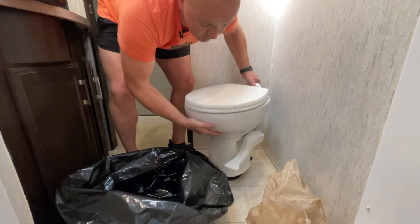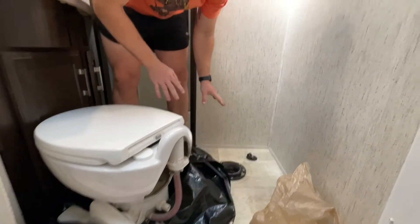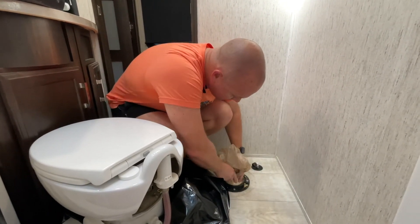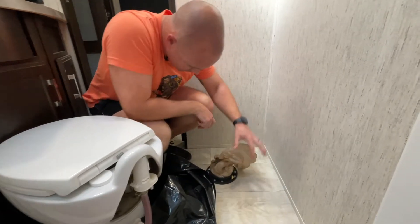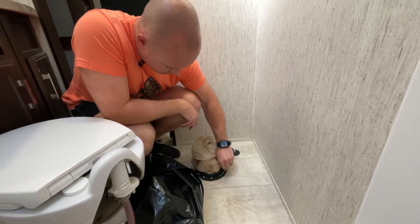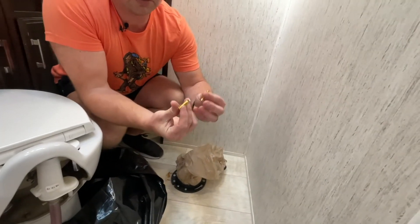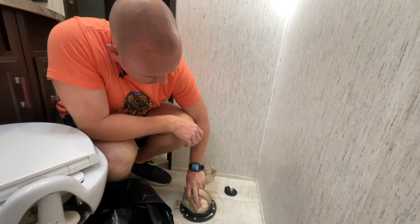We're going to lift up the toilet — lift up and out. Ironically, it looks pretty good. We're going to put the plug down in the hole. This shavings residue is all from the original install it looks like, so we're going to clean this up real quick. We're going to swap these toilet bolts out, set them off to the side — away from the hole. Everything's always away from the hole. And we're going to clean up real quick.